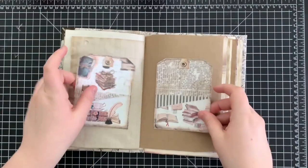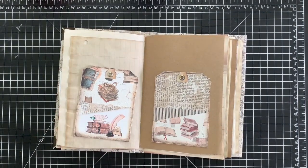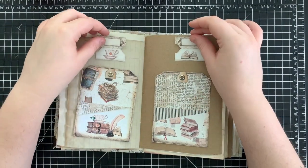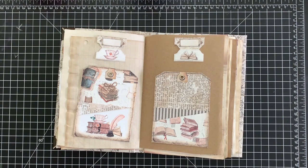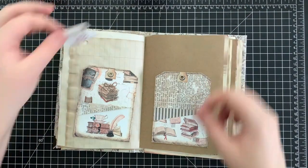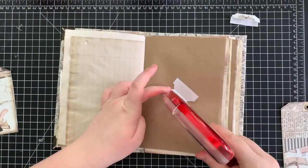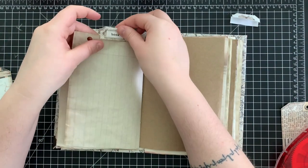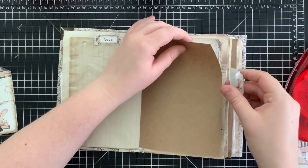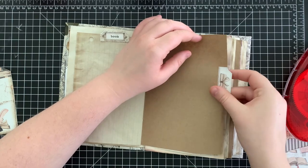Flipping again to a blank page, we're going to grab some of these layered pocket tags, a couple of these page tabs, and some journal words. We're going to cut out two of these journal words and use them on the page tabs, then glue everything down. I ended up changing my mind and decided to use the second tab on the side of the page, just to demonstrate that they can be used either way.